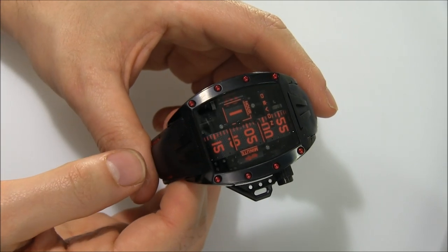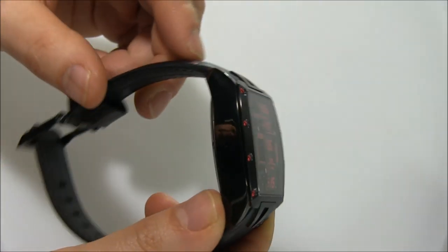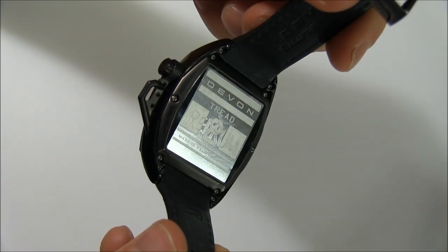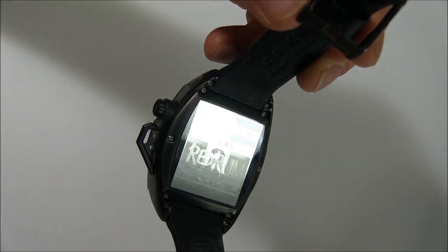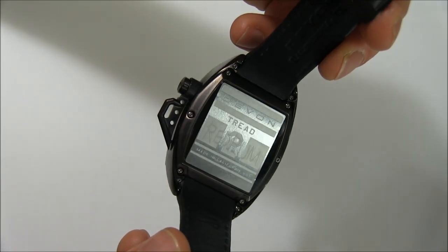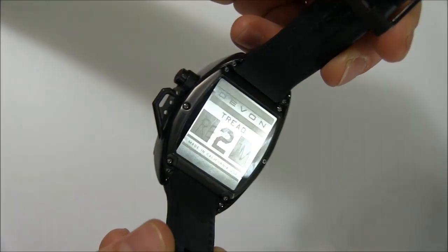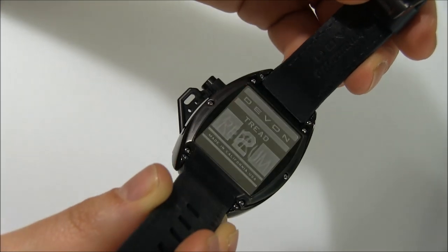Devon wanted the Tread 2 to be their daily wear watch. With the Tread 1 it was a mixture of bold design and comfort that you had to weigh for yourself. I'm showing you the back here where it says Red Rum, which is Murder backwards — very similar to how it was in The Shining. They have a crystal over the metal case back with Red Rum on it, which is kind of cool.